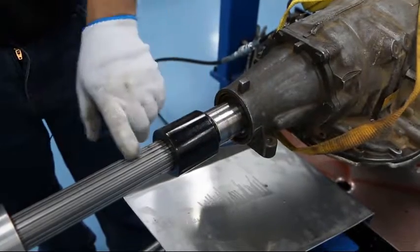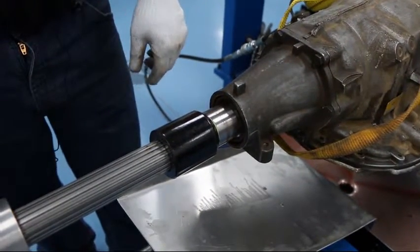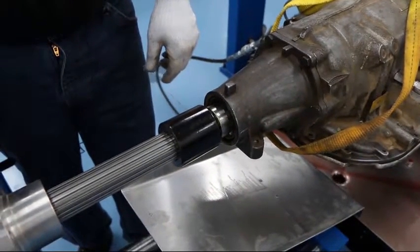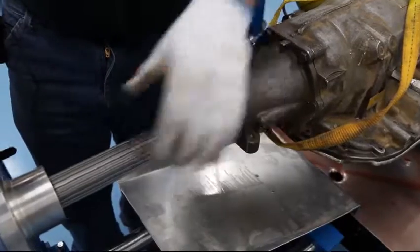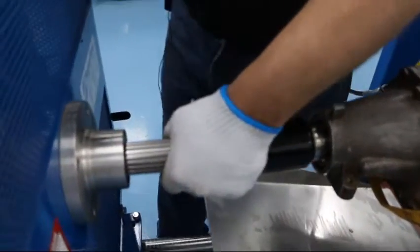Once you have the adapter aligned, slide it in. Run it until you can hear the motor tack a little bit. Reverse it slightly and make sure you have a little bit of movement.